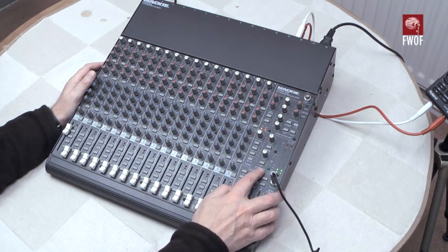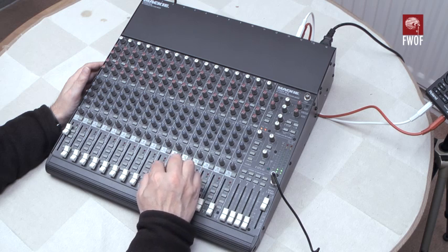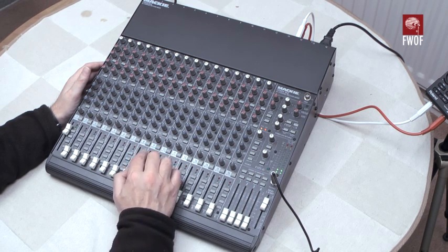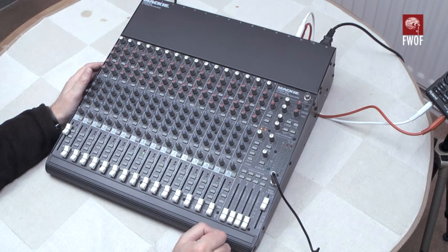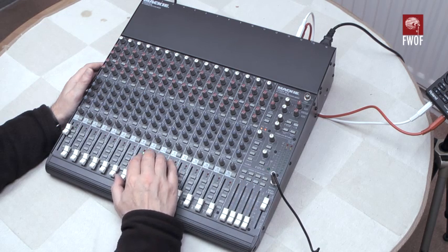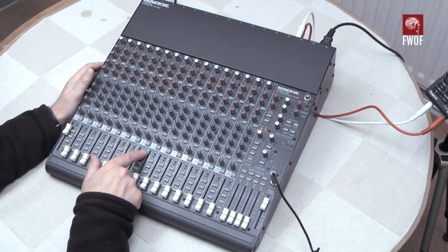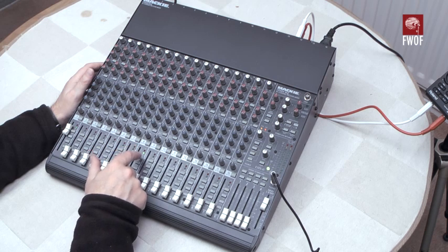The soloing arrangement: when you press one of the solo buttons, you get the rude solo lamp which blinks to indicate that at least some solo is pressed in. When you solo a channel, the minus 20 dB signal lamp also comes on permanently rather than flickering — so kind of like the overload indicator, it's a dual-purpose indicator that tells you which channel is being soloed.